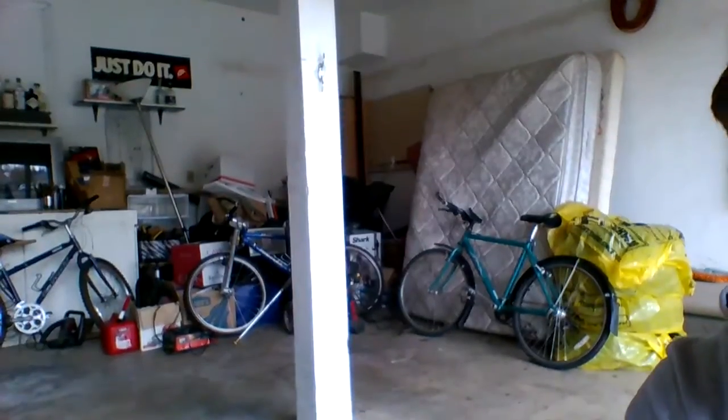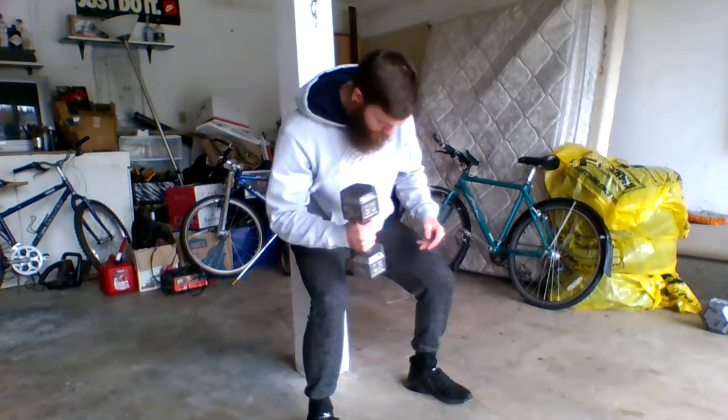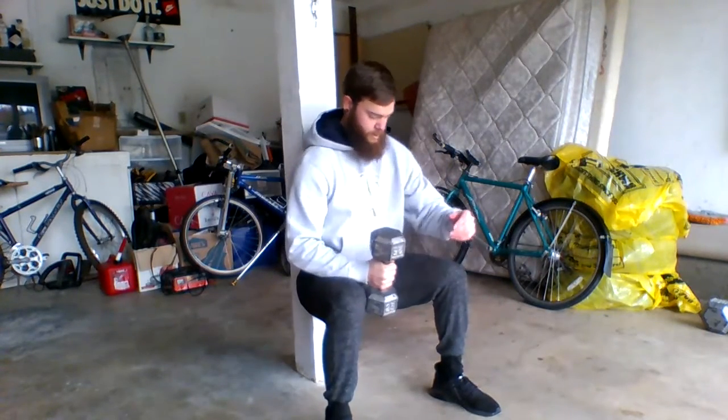And lastly I've got the wall sit plus hammer curl. Get yourself situated facing the pillar — don't be leaning on your legs or anything. Do half your reps on one side, then switch. Now if your dumbbell is too heavy for single arm hammer curls, go ahead and grab the center and just curl between your legs.